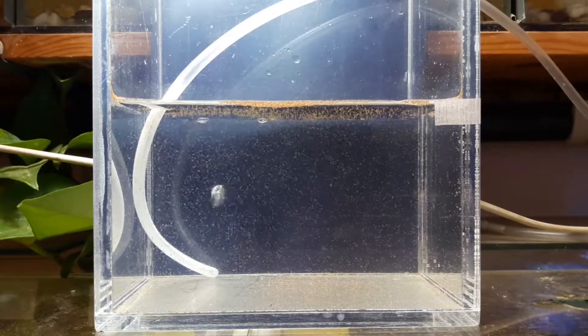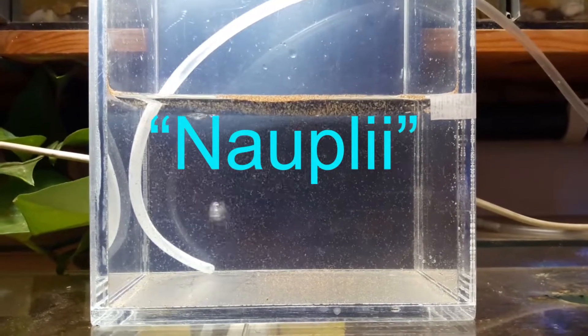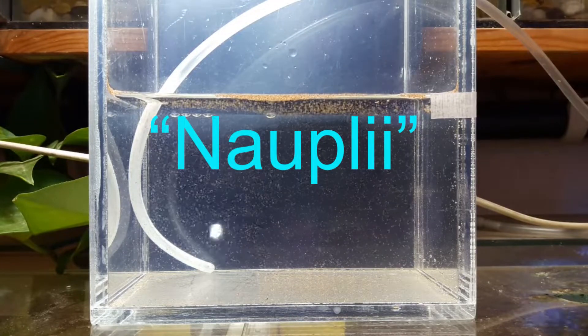Our eggs already hatched after 24 hours. As you can see, there's a lot of nauplii swimming around — the first stage of many crustaceans, including brine shrimp.